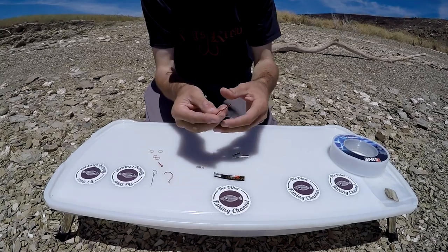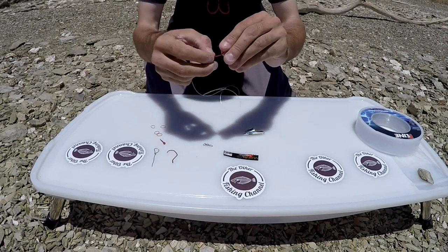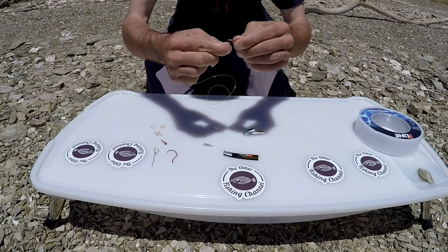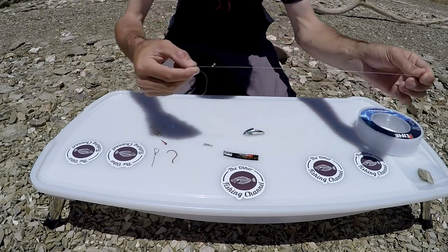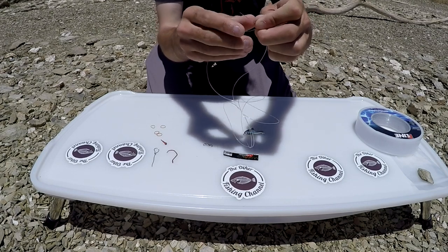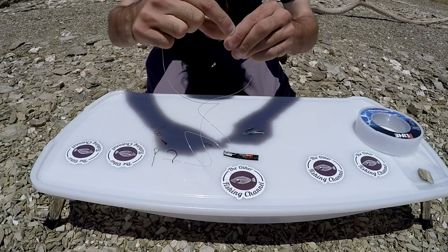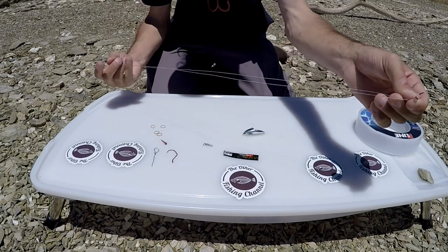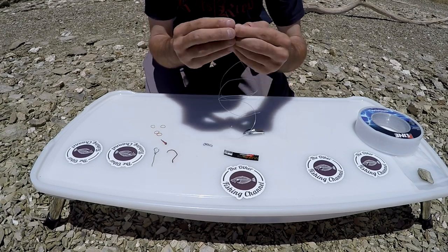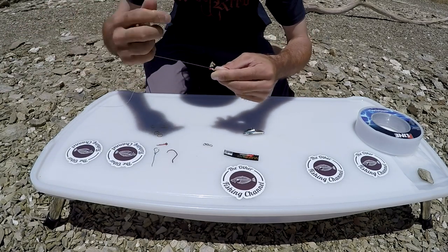For the first hook, simply run the line right through the eye and go down to the bottom of the shank, then wrap it about three to four times — one, two, three, four. Put the tag end of the line back through the eye of the hook so it's about an inch or two sticking out. Then grab the line you originally wrapped and wrap it another three to four times. Wet the line a little bit so it doesn't kink up, then pull the line through and snug it tight.